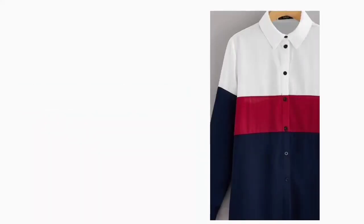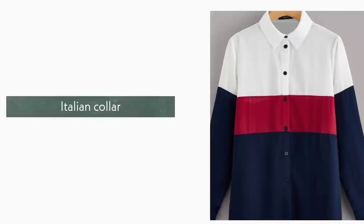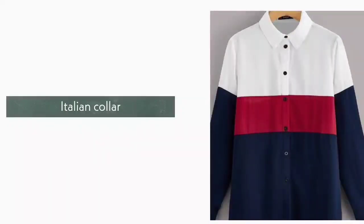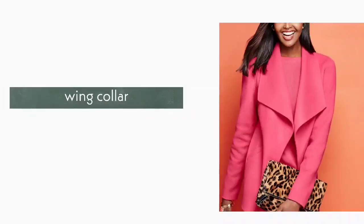8. Italian Collar. Italian collar is a classic collar. It is a bit different from shirt collar. There is also a dress collar which is similarly a bit different from shirt collar.